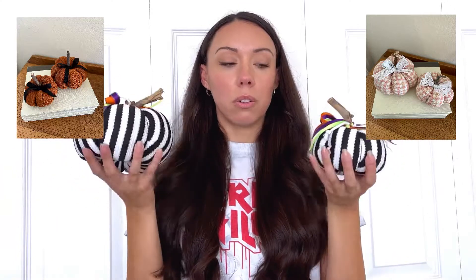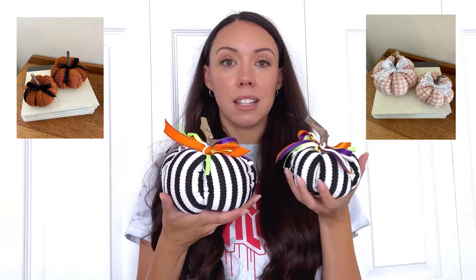Hello YouTube, my name is Breanne Steffi coming at you on one of the frizziest hair days I've ever had in my whole life. But I'm here to show you how I make these fabric pumpkins. I've been making them for about three years now and this is going to be a very detailed tutorial, so if you're interested in learning how to make these, keep watching.